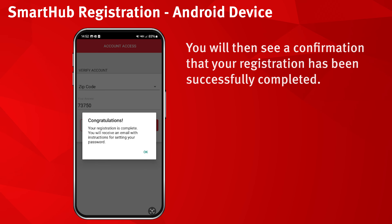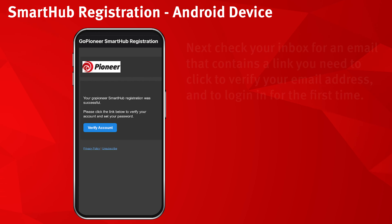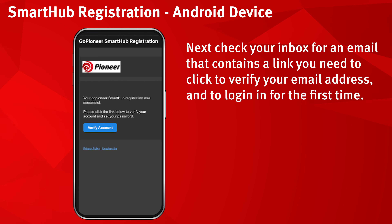You will then see a confirmation that your registration has been successfully completed. Next, check your inbox for an email that contains a link you need to click to verify your email address and to log in for the first time. Click the link to verify.